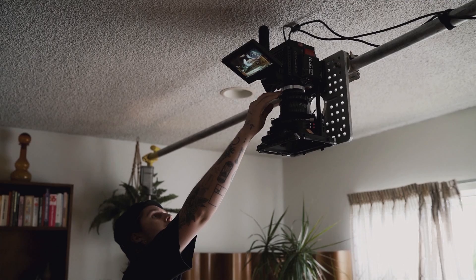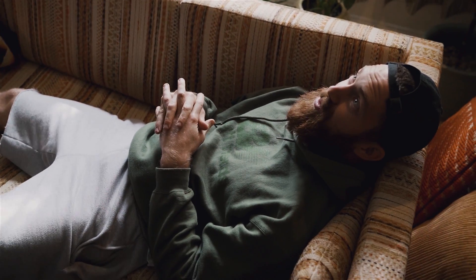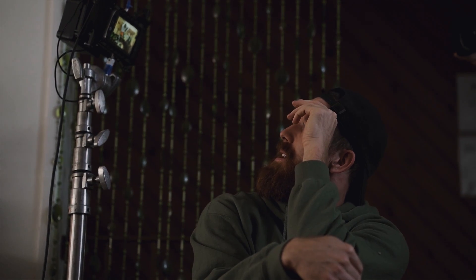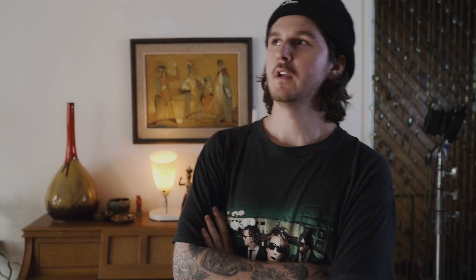Everything is this top-down, third-person view looking in on these little moments as he's remembering them. Right now we're starting in the living room doing all these various top-down looks of them playing video games, board games, watching movies — all that good stuff.